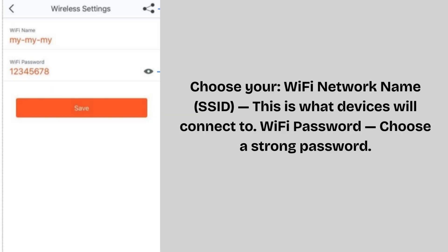Choose your Wi-Fi network name (SSID) — this is what devices will connect to — and your Wi-Fi password. Choose a strong password. Tap 'Next' or 'Save'. The Nova system will now configure your network. Wait until it finishes, usually one to two minutes. When done, your main unit is ready and broadcasting your new Wi-Fi network.